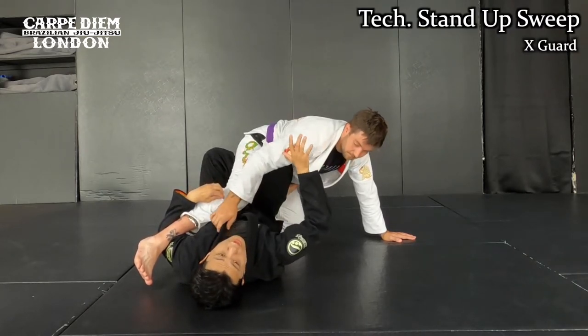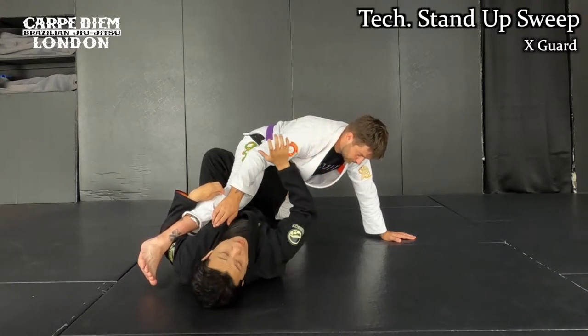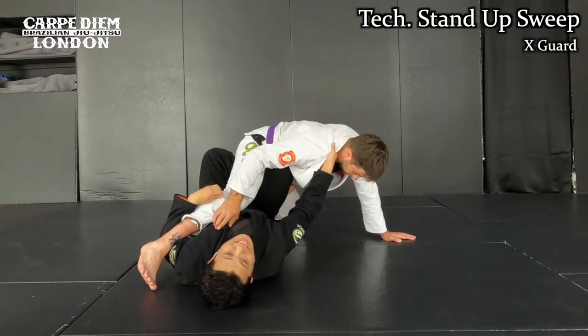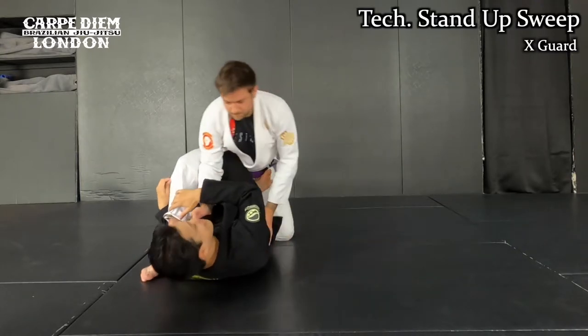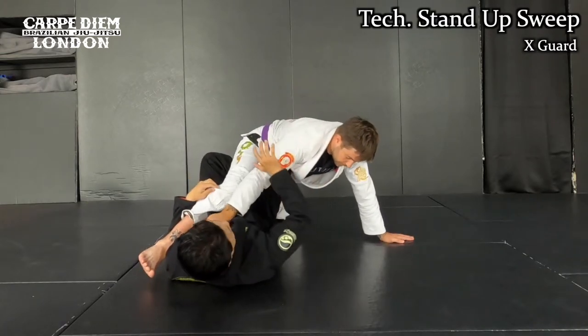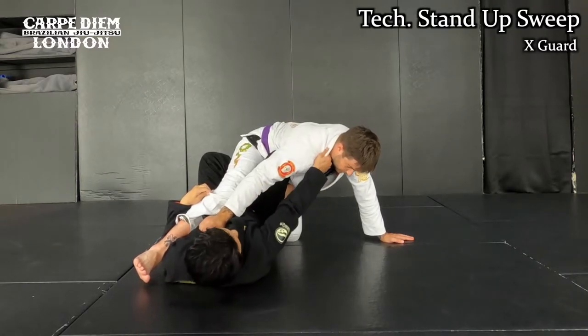Then the first one, I show the technical stand-up sweep. It's really common. I already have the advantage — he's in combat base and I have the guard like this. That means I can easily control his posture. Most of the time, he wants to put his leg on this leg, then he's going to break my X-guard. So in order to avoid this, I want to keep his leg away from me with this X-guard. I even use my guard like this — I punch it here.